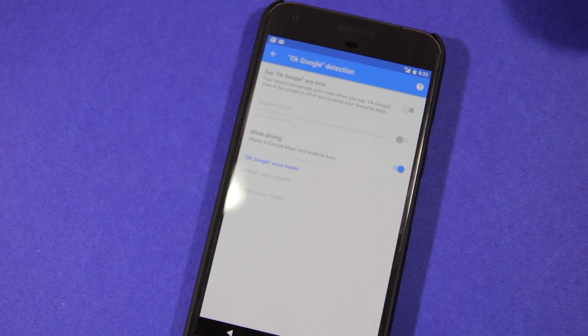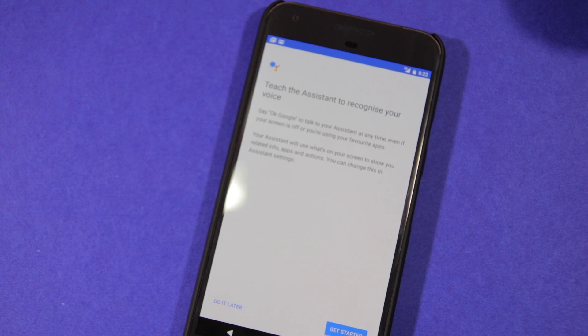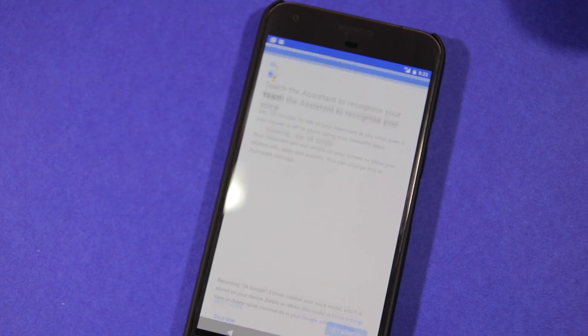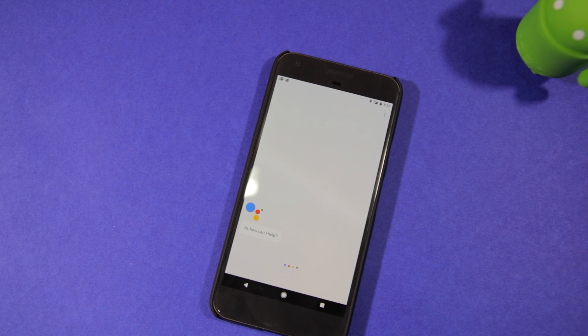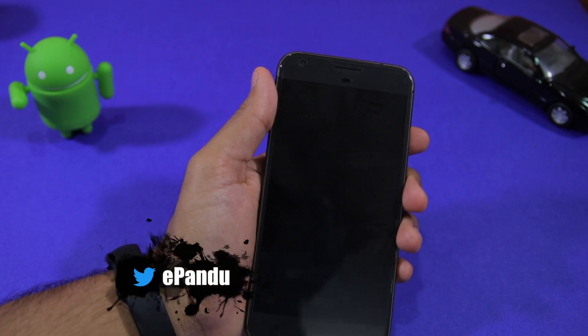Since I have used this trick personally on my Pixel XL I can confirm that it works as intended. It has been over a week since I last retrained the voice model on my Pixel XL and OK Google has continued to work reliably without fail all the time — and this was with the display of the handset being off.